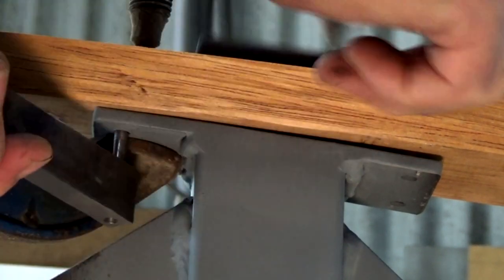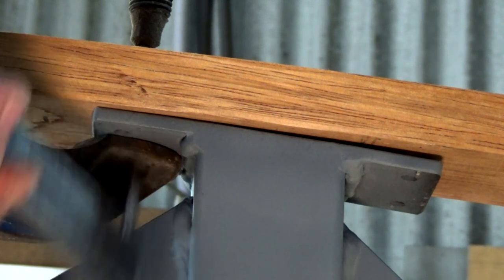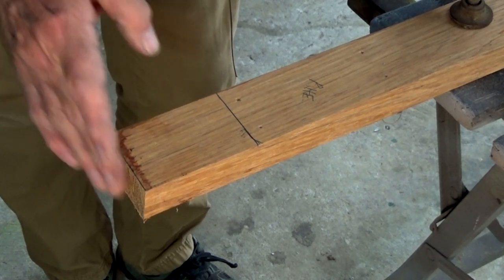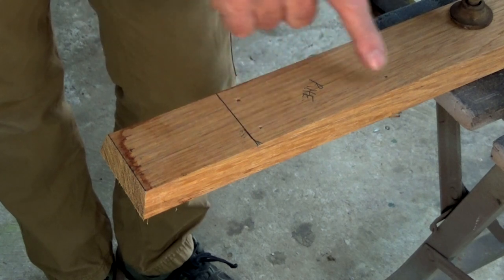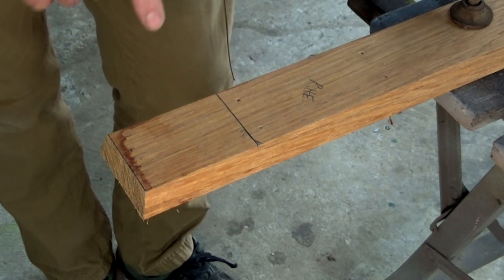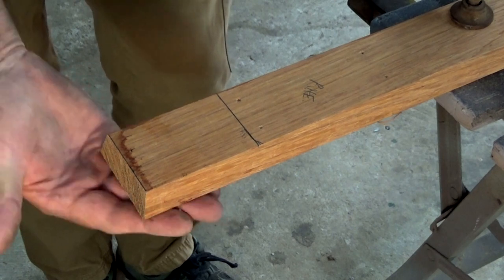I've just cut that off to 15 degrees on the docking saw, and I'll give that a light sand and arris the edges. Here are my four pre-drilled positions, so I'll get those drilled for each of the stanchions and get this back on. Then we're going to have fun laminating the top piece onto that.